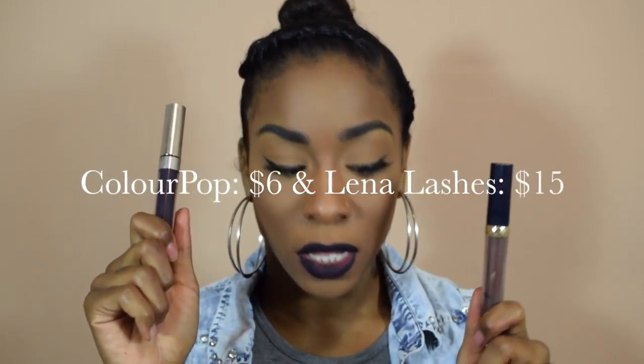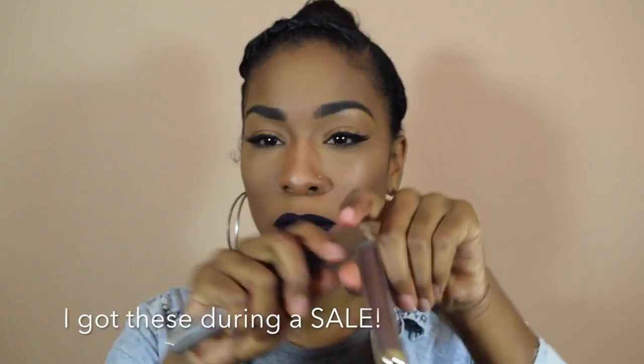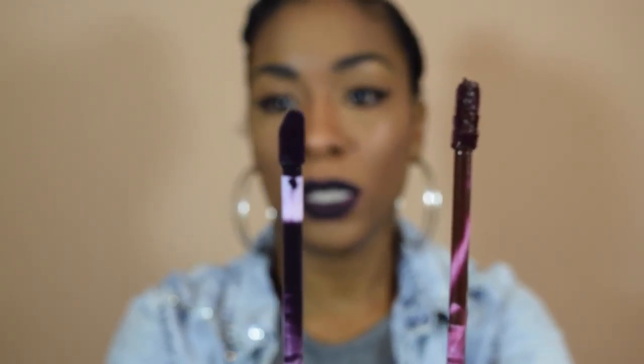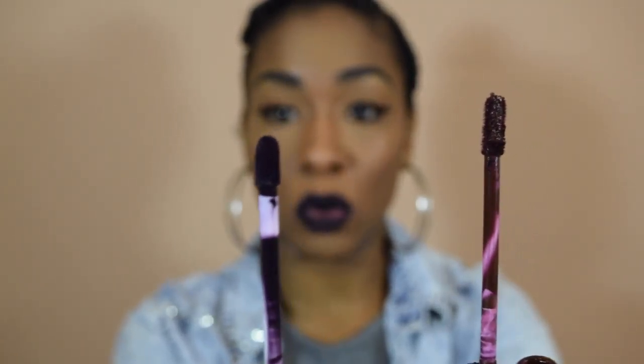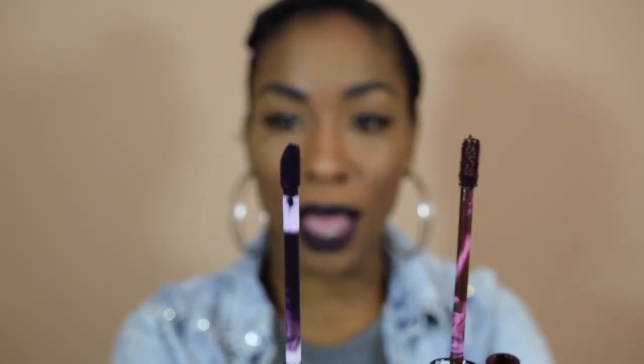As far as pricing goes, Colourpop is cheaper — I think the Colourpop lipsticks are $5 and the Lena Lashes are $9. I'll leave the pricing info in the description. Also, the difference between Lena Lashes and Colourpop is the applicators are different. The Lena Lashes has a longer applicator — I can understand why they did this because you cover more surface area on the lip, but I like the Colourpop applicator much better.